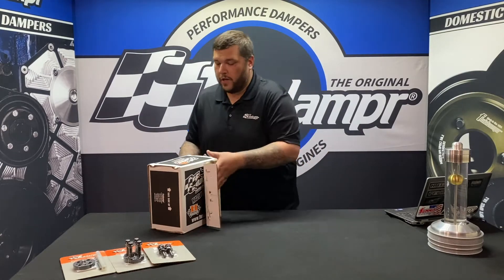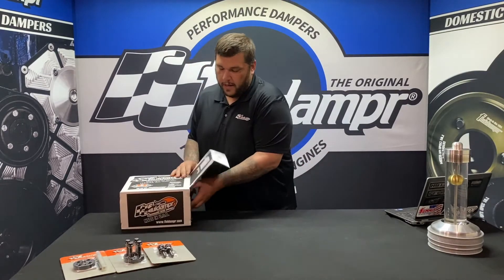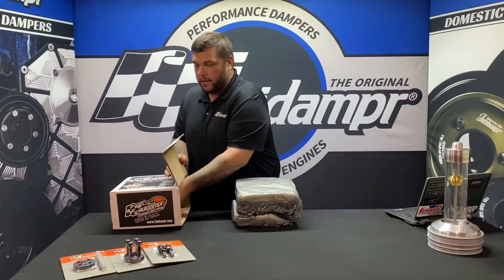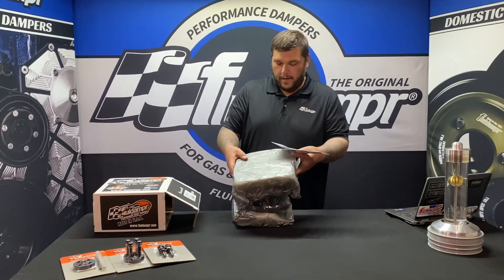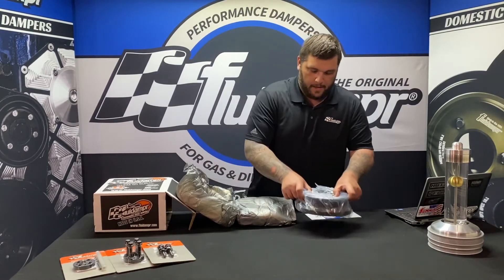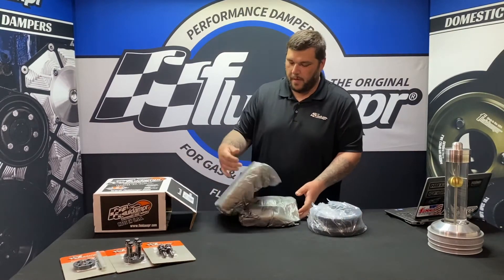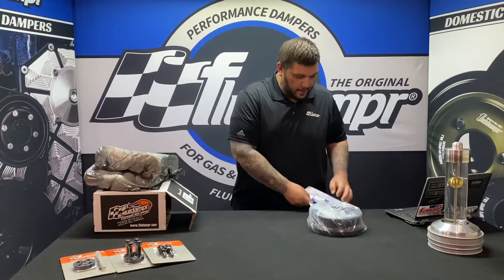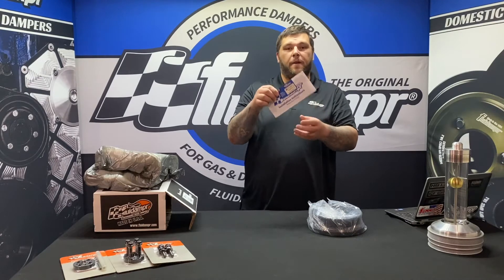This has a factory belt size so you'll use your factory belts. It's black zinc chromate and comes in nice pillow foam packaging. Every damper comes with instructions and the SFI card.